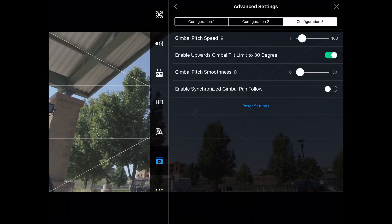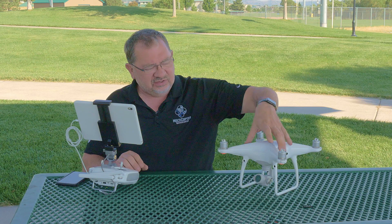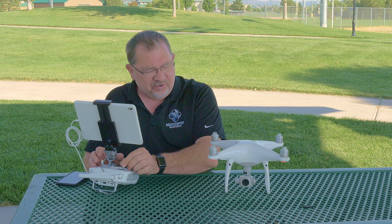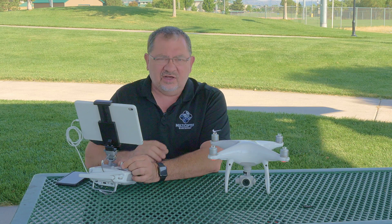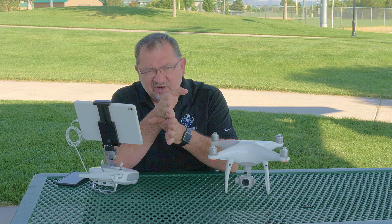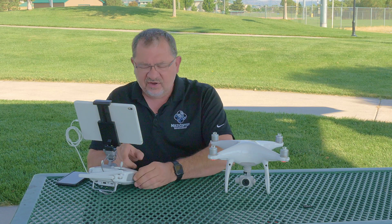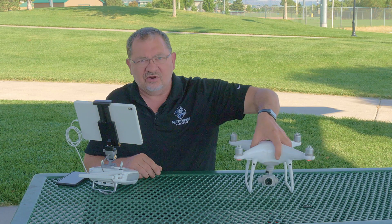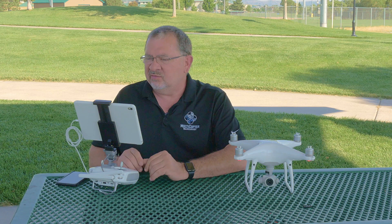The next one is enable synchronized gimbal pan follow. This is a setting that I have turned off. I'm going to turn it on so you can see what it does. What it's going to do is try and compensate for your left-right movement — if I move my joystick left and right, it's actually moving the camera in anticipation of that move. The problem I have with that is when you're trying to line up a perfectly straight shot, sometimes that gimbal is just off just a hair. So I prefer to have that setting turned off. As long as you're nice and smooth on the sticks, having this turned off to me is the right way to go.